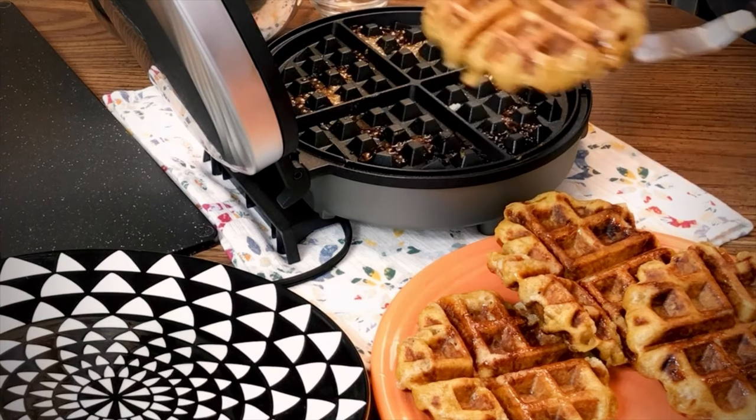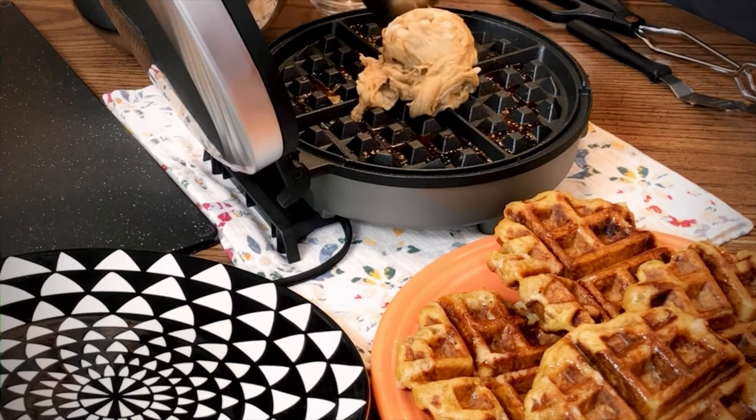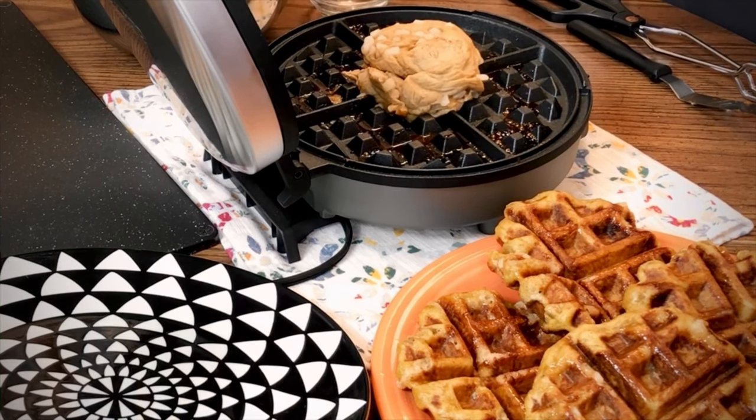This recipe makes about 8 large waffles. I like using a large scoop to transfer the dough to the waffle maker. The dough contains raw eggs, so using the scoop will keep your hands nice and clean.